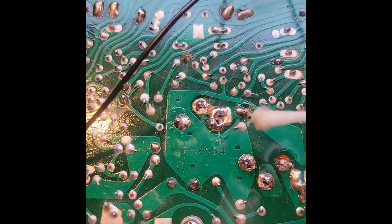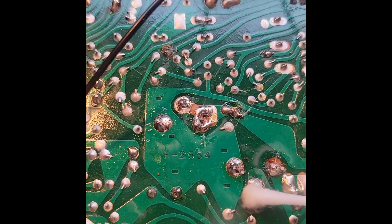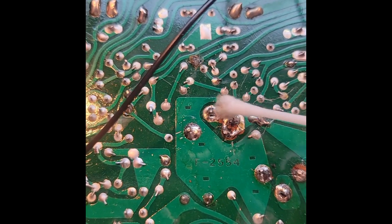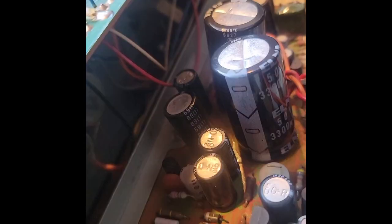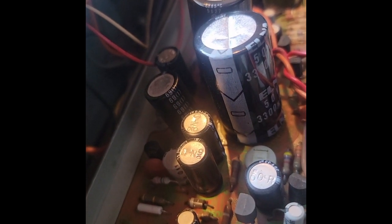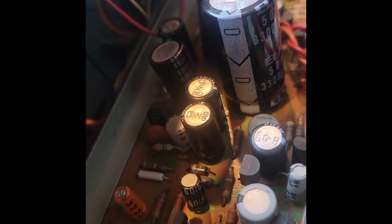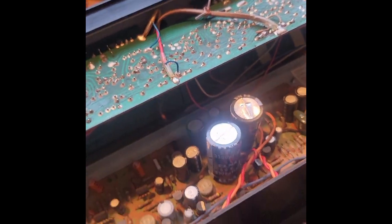I'm going to take a little bit of rubbing alcohol and clean off the residue from the flux from the solder, to get a cleaner connection here. Here are the new capacitors installed on the top side. They're 50 volt, 3,300 µF. The negative to the negative side is pretty well assured with the third wire mount on the capacitor.